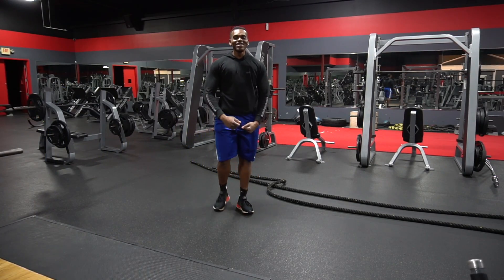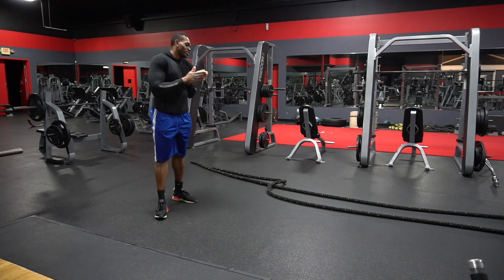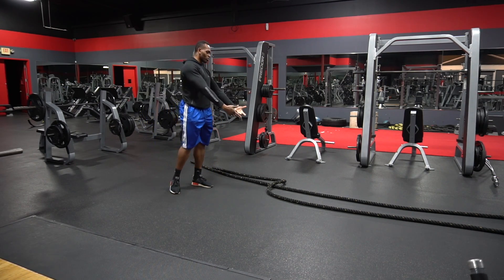What's good baby? It's your boy J.A. here with another how-to video. So today I'm going to show you all how to do a battle rope.